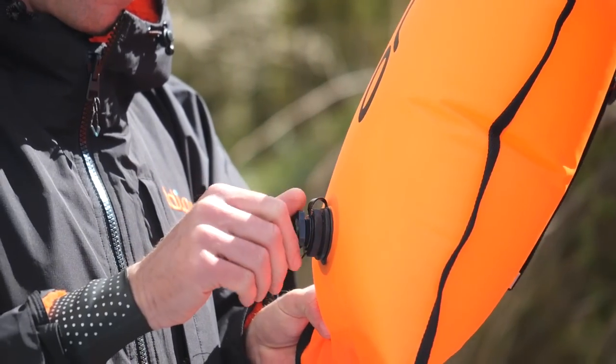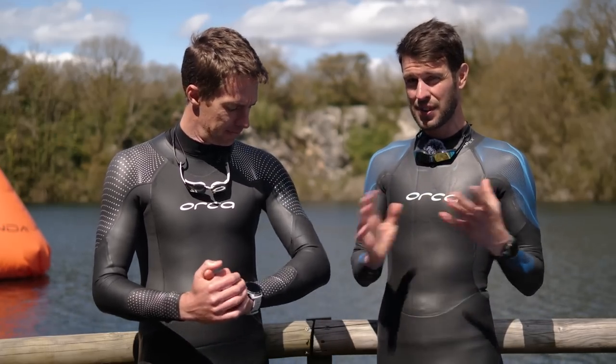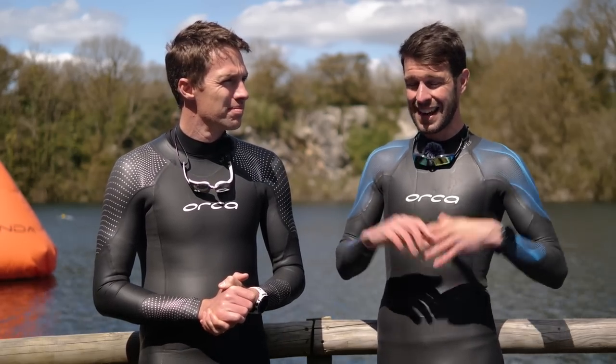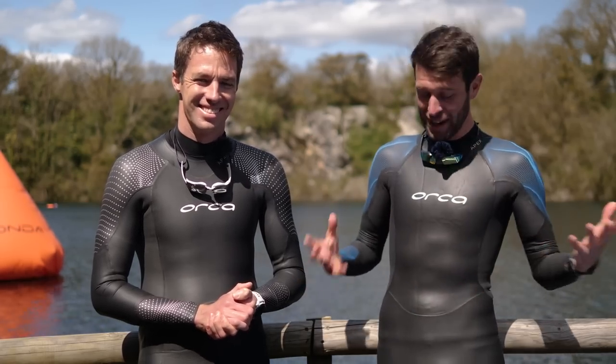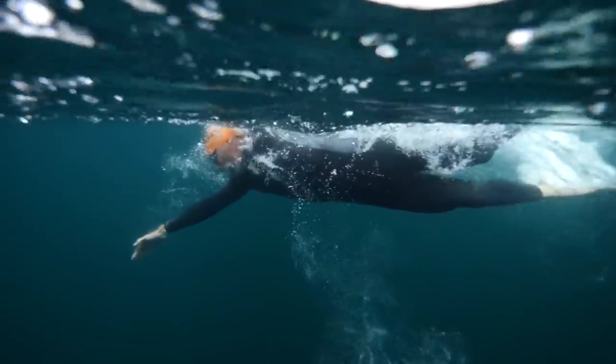Next up — kit. Your kit should aid you and help you, but if you get it wrong it could be slowing you down, even your wetsuit with its added buoyancy. Wetsuits are all created differently with different amounts of buoyancy in different areas to suit different swim styles. One of the biggest mistakes we see is people being attracted to top-end wetsuits, which are typically designed for top-end swimmers with naturally flat swim styles. If you're someone who drags their feet along the bottom of the pool, you'll actually need a wetsuit with more buoyancy in the hips and legs — and that top-end suit simply isn't going to suit you.